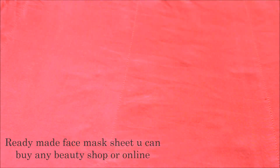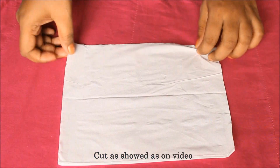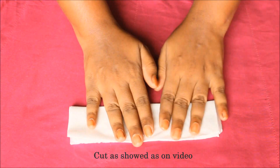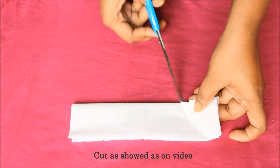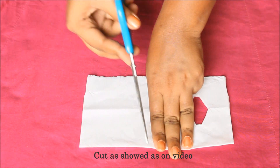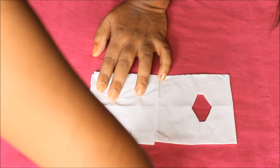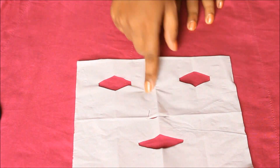Ready-made face mask sheets are available in a beauty shop. You can also use tissue paper with a little moisture. Cut the paper leaving a 2-inch gap, and shape it into a V-shape or round shape. Make openings for the eyes, and use an L-shaped gap where needed to fit the face mask sheet properly.